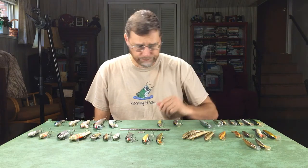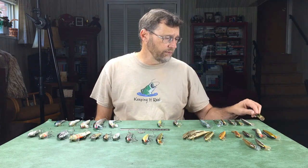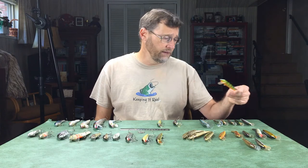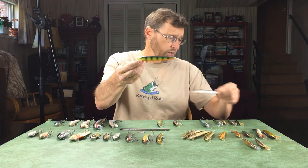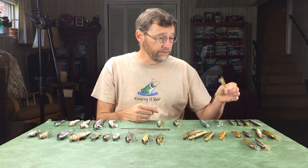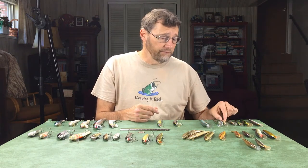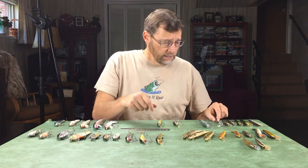The jointed minnows are killers for big bass — I've caught many large fish in Pocono Mountain lakes on these larger-size jointed minnows. Now we can't have this discussion without talking about the Rapala baits — the Rapala floating minnows. They were probably the original floating minnow, certainly one of them. They come in a number of patterns, still available today, and come in different sizes. They're also made of wood — balsa — and they float well.